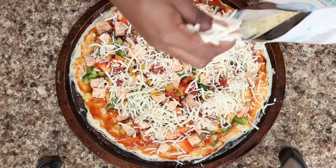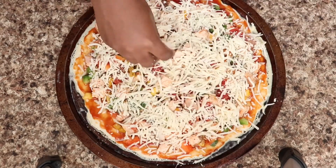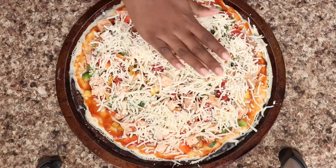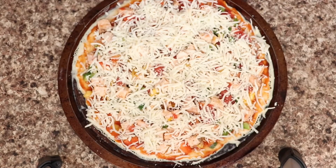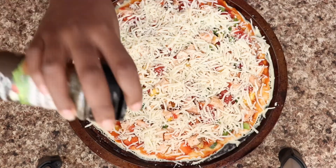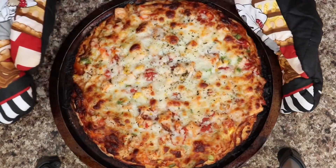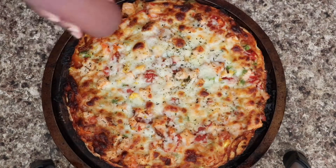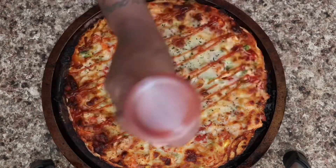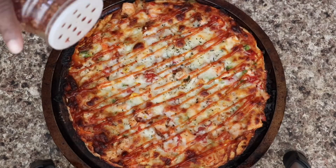And a sprinkle of Italian seasoning. Once I'm done putting all my ingredients together, I'm going to slide this pizza in the oven and let it cook at 425 degrees for 20 minutes. It's going to look nice and beautiful and delicious. Then to finish it off, I'm going to drizzle a little bit more barbecue sauce on top and sprinkle some crushed red pepper and dried parsley.